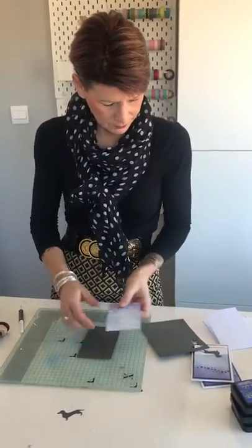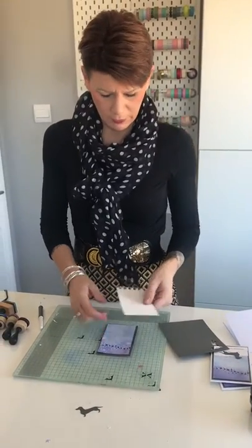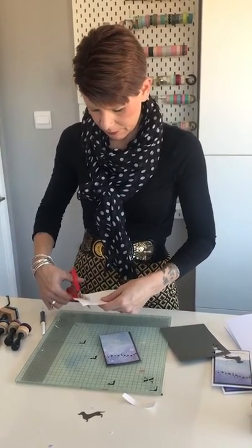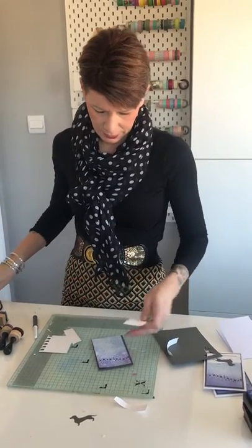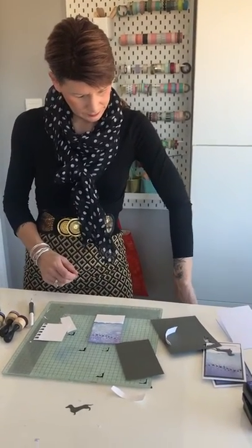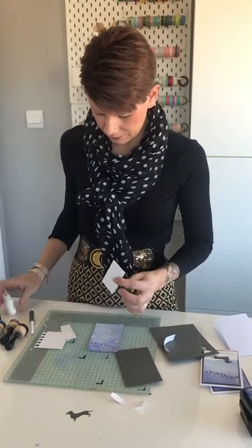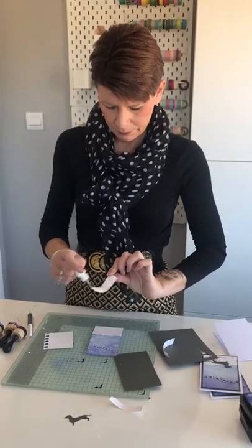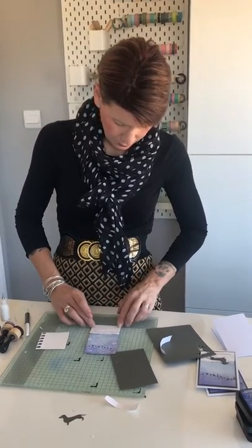We're going to take our main panel again — this goes this way up. I've used watercolour card for this. I'm going to do some more watercoloured card for the bottom snow section — I'm literally going to tear it and cut it, then add another layer, tear and cut that too. We're going to stick these two layers down onto the card. We'll glue the biggest layer first, make sure it's lined up, and then add the second layer. So that's going to be our snow.